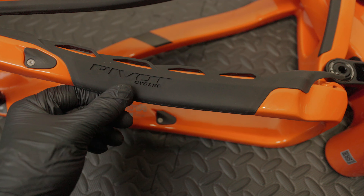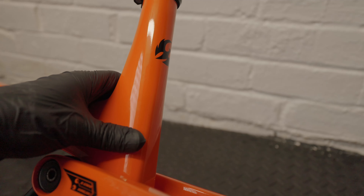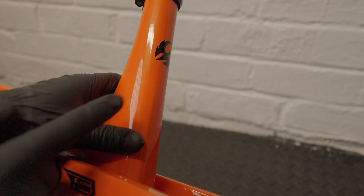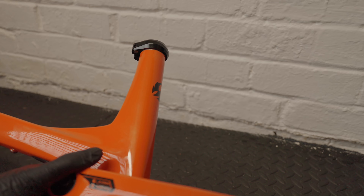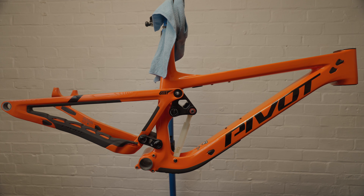Then you've got another port cover for the brake housing, and moving up to the top there are some more port covers. Here's the seat tube — it has another Phoenix logo on the back, and then a Pivot-branded seat collar. This is a 31.6, and it's got pretty decent insertion depth on this frame so you should be able to run pretty much any size dropper that you want on it.